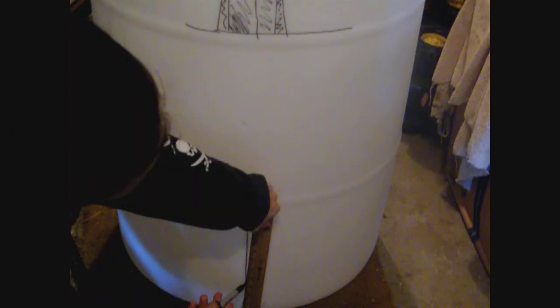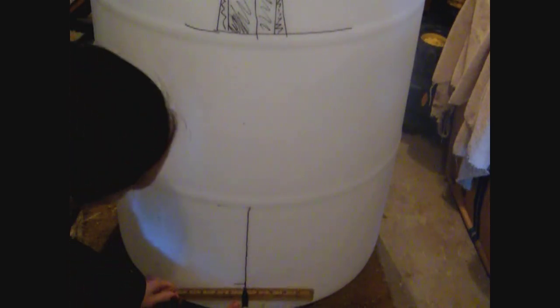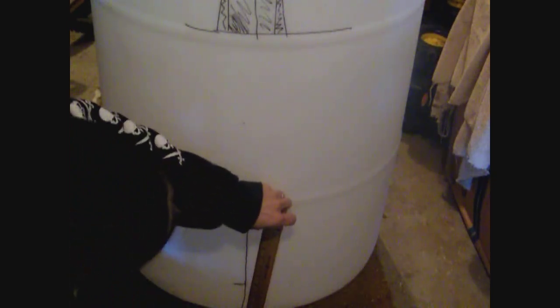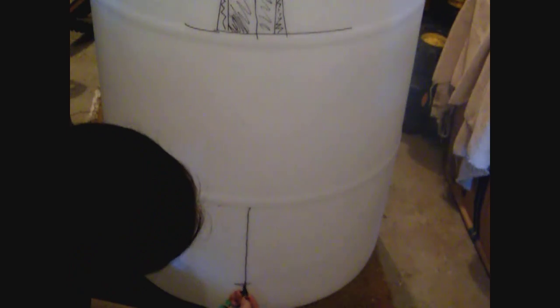The black line on the lower part of the barrel is the highlighted seam. This part you only have to do if you're going to be using the automatic watering system. Measure up four inches from the floor and put a mark — that's where you'll later drill your hole to connect the watering system. Right now we're just going to mark it, we're not drilling the hole.